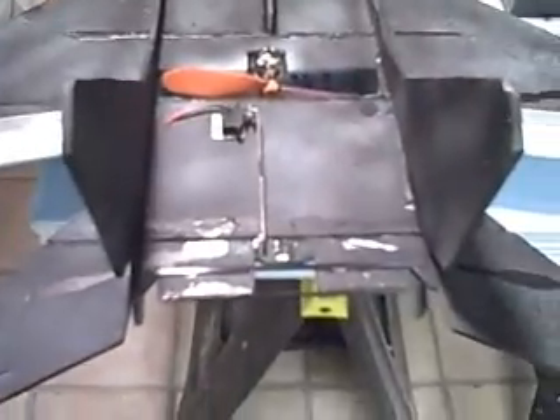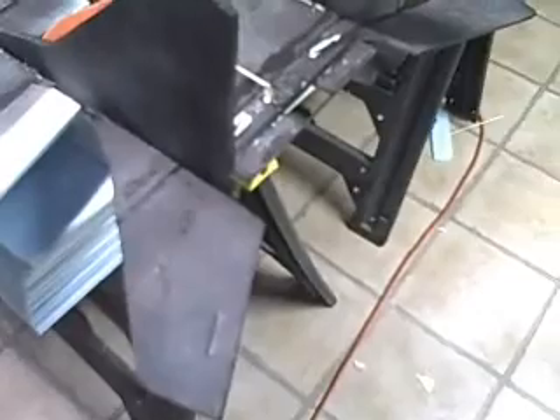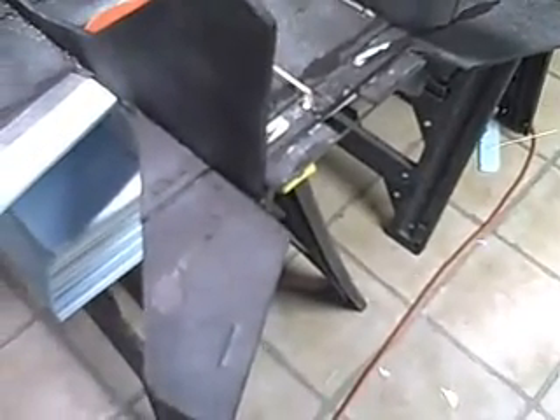What I did to the MiG-29: I went ahead and added some ailerons. I didn't like the barrel rolls with the mixing on the tail for the elevator and ailerons. For turning, it turned great — very nice, stable control in the air. But barrel rolls were very sluggish and sloppy.